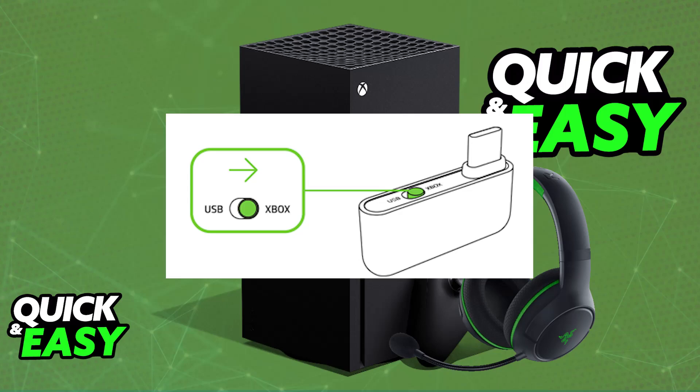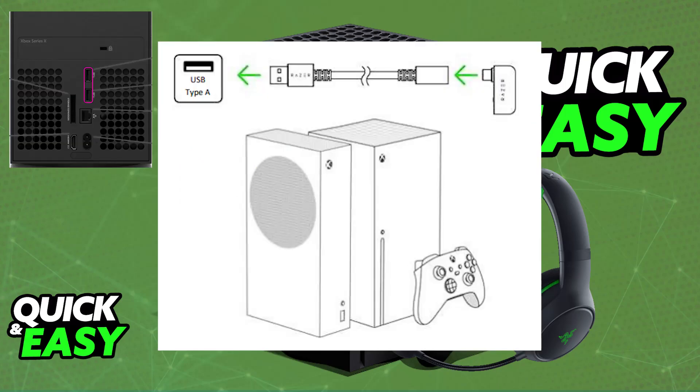With the provided USB Type-C wireless dongle, on the actual dongle itself there will be a toggle — you just have to switch it from USB to Xbox. Once it is set to Xbox mode, you will be able to plug it into an Xbox console. This is usually done with the provided USB-C to USB-A adapter cable, so plug it into any USB-A port available on the console.